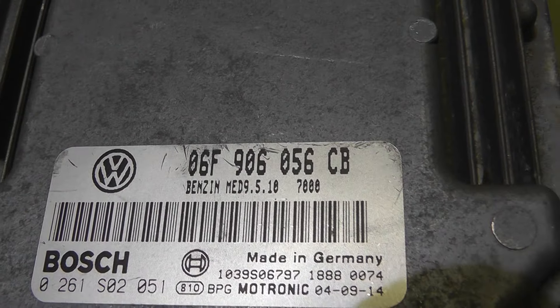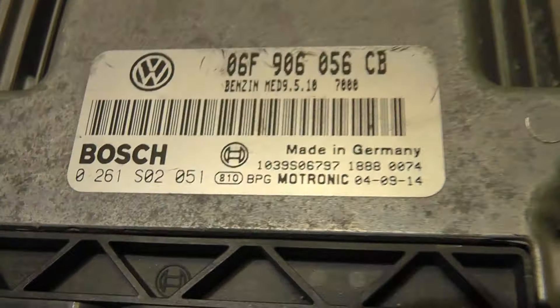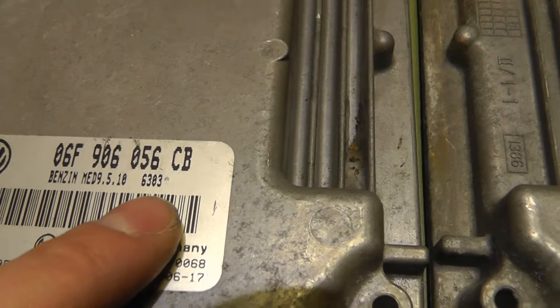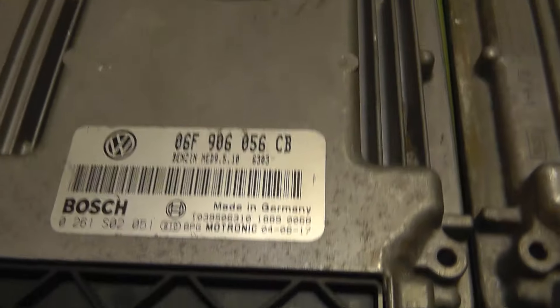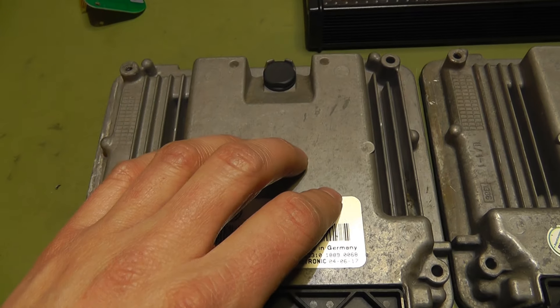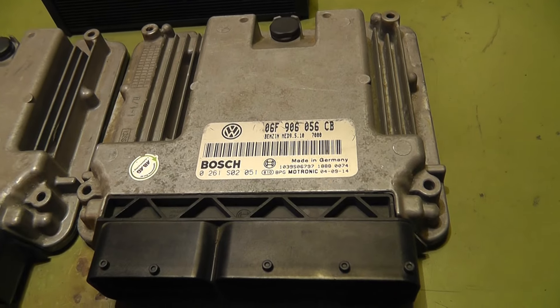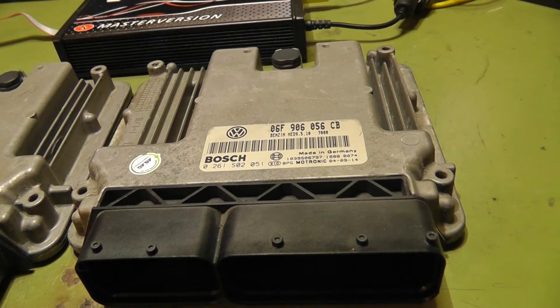The part number is the same, also the Bosch number is the same, but this number here is different. I don't know what exactly this number means — maybe it's the software version. What I'm going to do now is to try to make a full BDM read of the original one with my KTAC tool and copy all the original data to the replacement unit. With this method I have no problems with the immobilizer data and anything else.